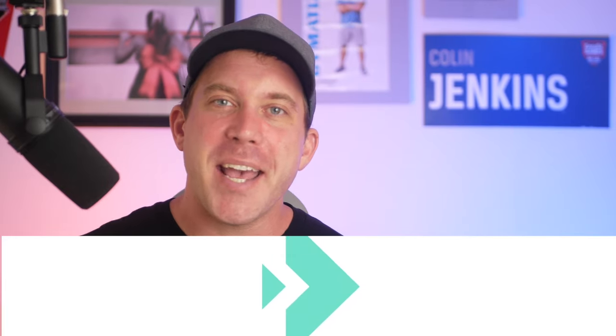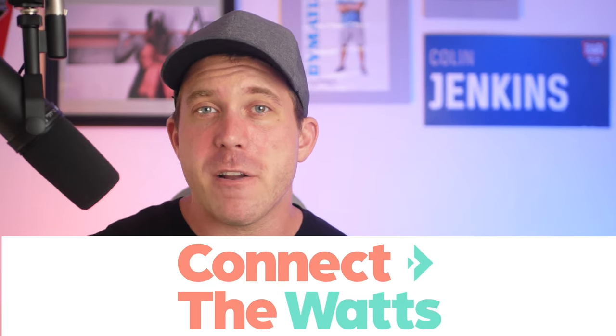Hey, this is Colin from Connect The Watts, and today I want to give you my thoughts and my review on the self-cleaning and bacteria-killing water bottle, LARQ.